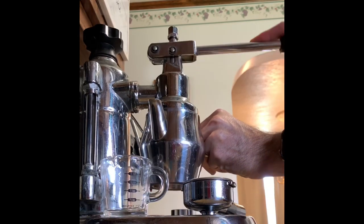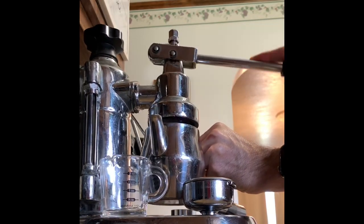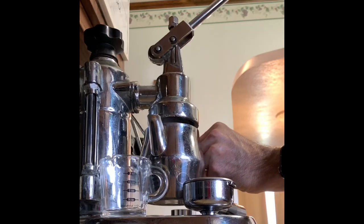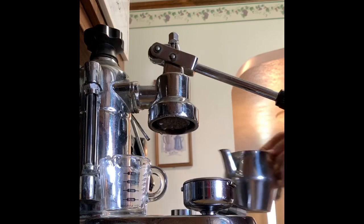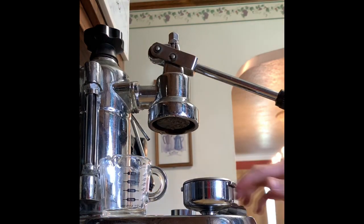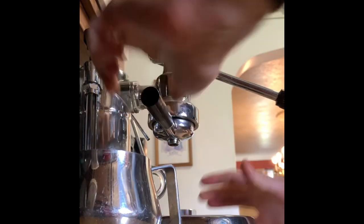This is an introduction to pressure pulsing. It is a technique I stumbled upon for a more expensive machine, but there weren't many notes on how they did it. So I figured I could just pulse the lever on my lever machines to imitate it and see what happens.